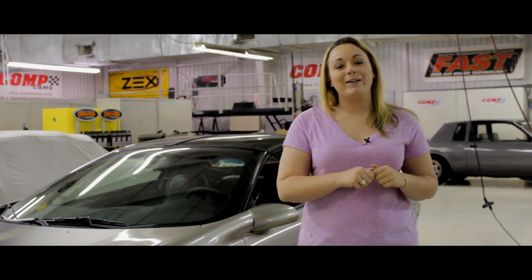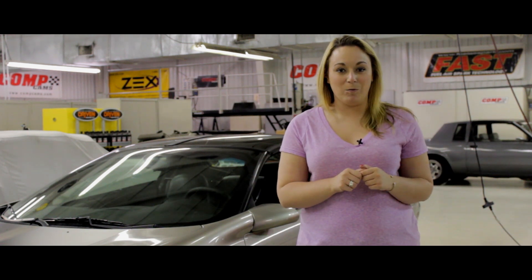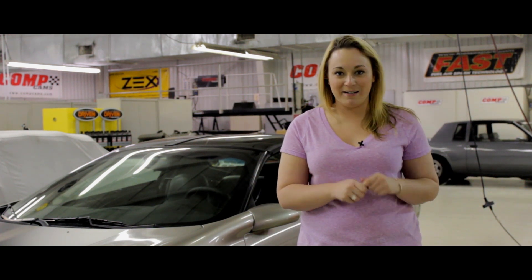Hey, it's me again. I'm Lauren Rosato with Comp Performance Group. A lot of popular applications use non-adjustable rockers, including the ever-present GM LS. Today I want to quickly go over how to set hydraulic lifter preload with non-adjustable rockers, and we'll be using the LS as an example.